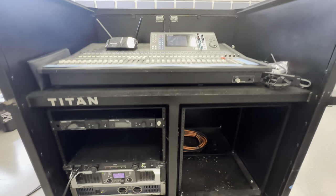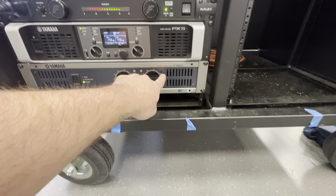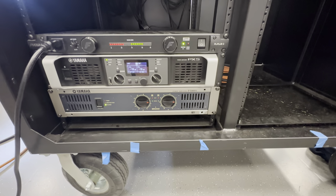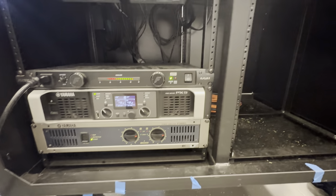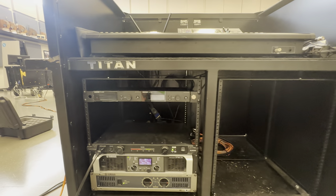The first thing is that they have a Titan mixer cart and I took off the handles of the old Yamaha amplifier. I got in there, took the handles off so that the front cover can fit on, and I think that's going to be a great benefit for the group to keep their equipment fully protected.